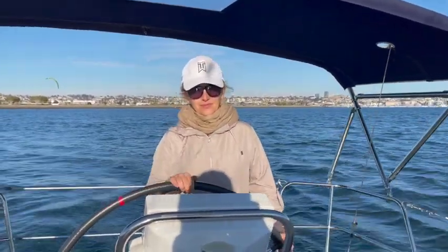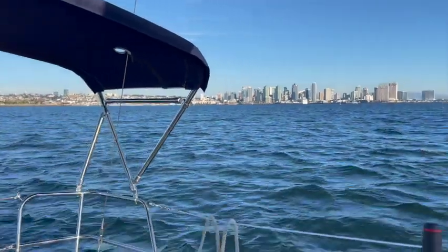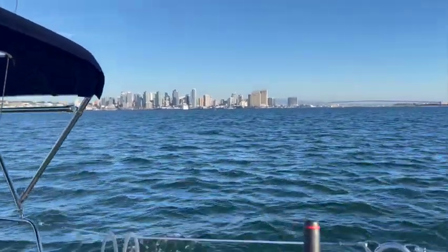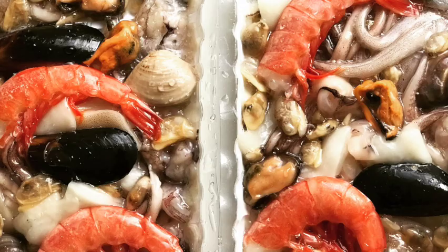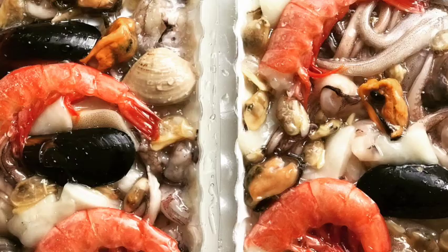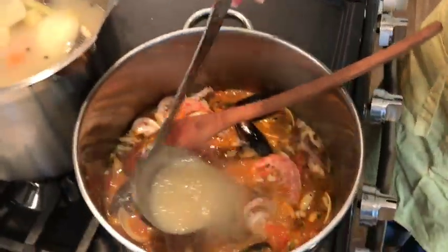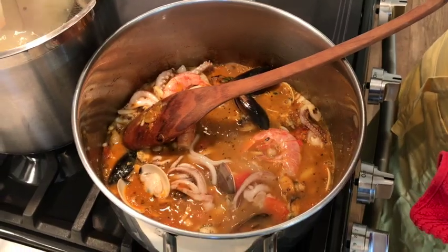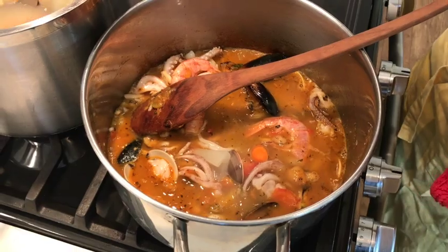Sailing is lots of fun, but it also takes effort, which means everybody will have to do their part. Spending time on the water always works up an appetite. So in today's episode, I'm going to show you how to make excellent seafood soup.